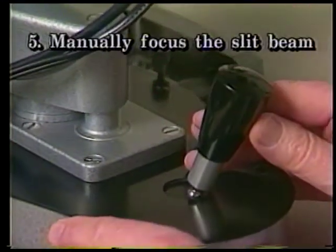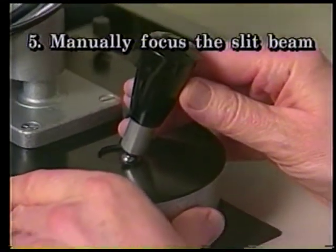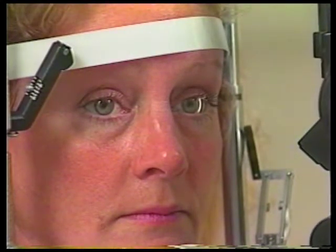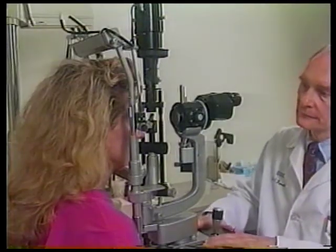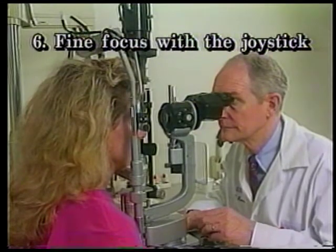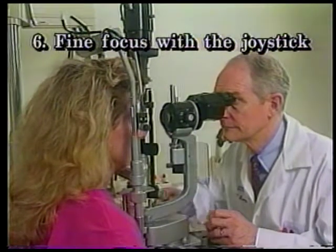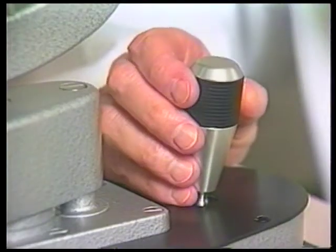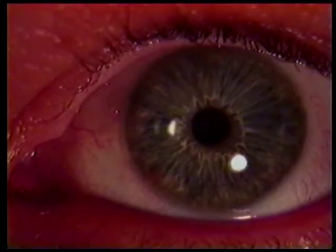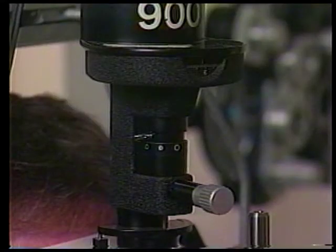Five: grasp the base carriage or cross slide with both hands and move it so the slit beam is focused on the patient's temporal or lateral conjunctiva. This is done with the naked eye and not by looking through the oculars. Now look through the microscope and fine focus the slit beam by maneuvering the joystick. Note that the light beam can be elevated or lowered by twisting or rotating the joystick. To vary the dimensions of the light, the following controls must be adjusted.